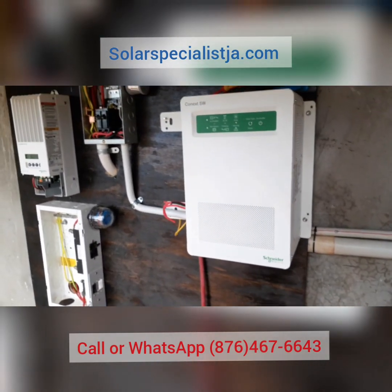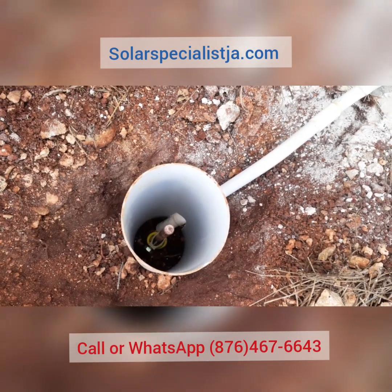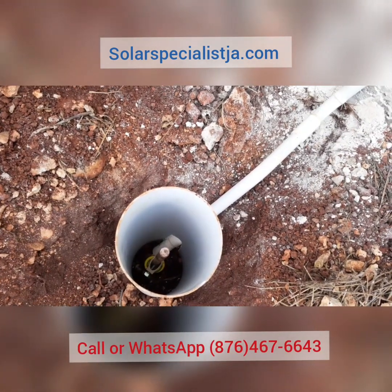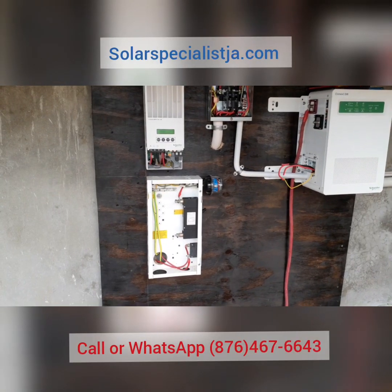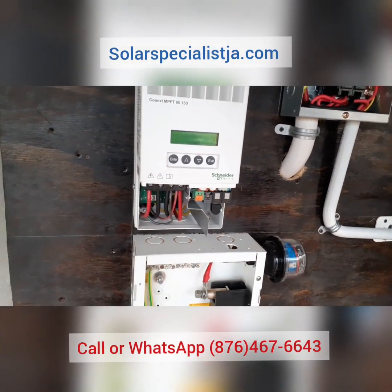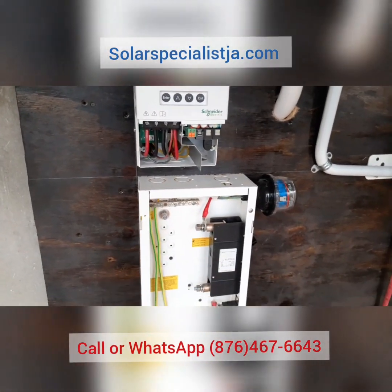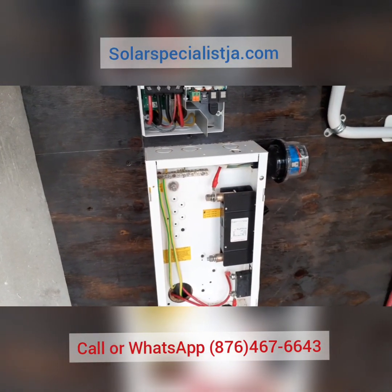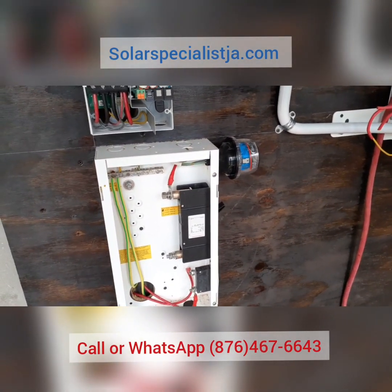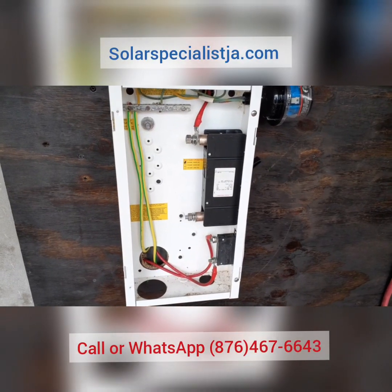Here we have our earth rod for the main earth for the inverter. This earth will also be bonded to the main earth of the house. The first thing we did after we disassembled the system was treat the board that everything is mounted on — we treated it for insects, so that will give you a much longer lasting board. It's varnished both on the front and on the back, and it's also treated with a termite repellent.